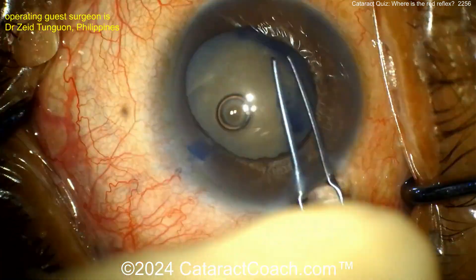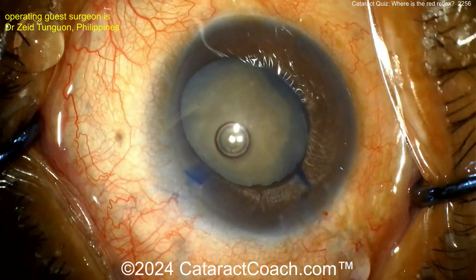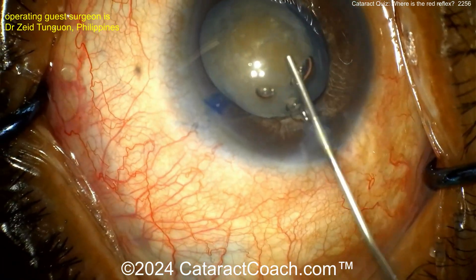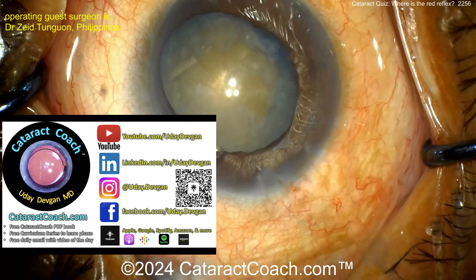It's a generous-size rhexis and now we're going to do some nucleus removal. The challenge here is you're not going to have a red reflex — we already saw that in the title picture. You also have to be on the lookout for zonular weakness.